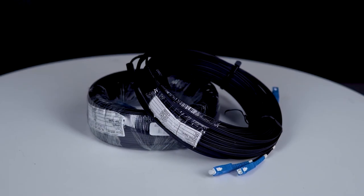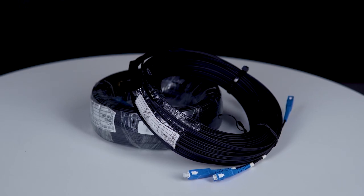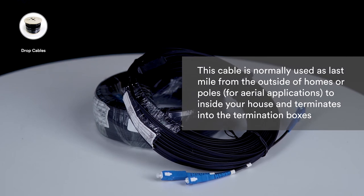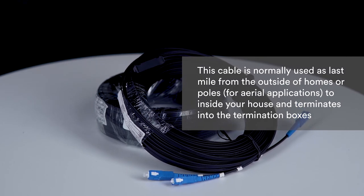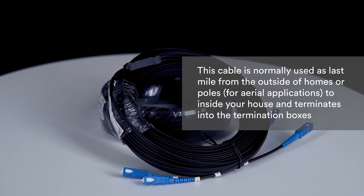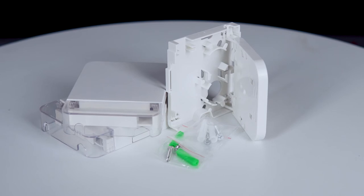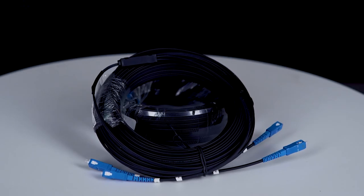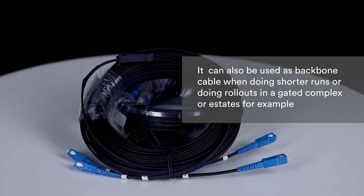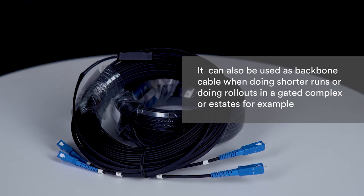Of course you would also need fiber optic cable to connect all of these various components together. Miro currently offers fiber optic drop cable, which is normally used as last mile cable from outside homes or poles for aerial applications, terminating into the termination boxes. The use cases don't end with last mile connections — it can also be used as backbone cable for shorter runs or rollouts in a gated complex or estate.